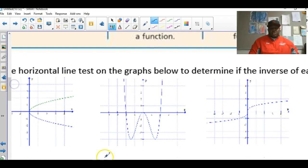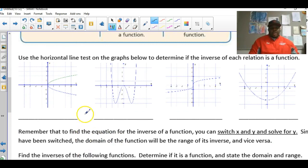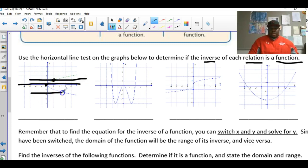Always read your instructions. This problem says: use the horizontal line test on the graphs below to determine if the inverse of each relation is a function. The x-axis already acts as a horizontal line — tracing it, it touches the graph only one time anywhere you try, so this passes the horizontal line test. Yes, this is a function.